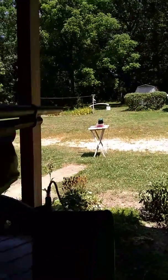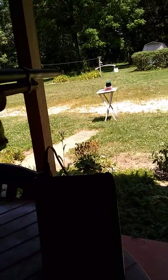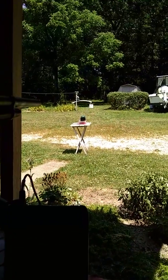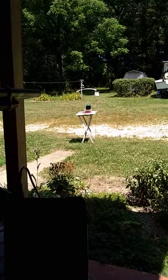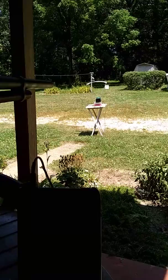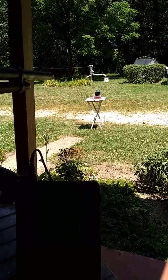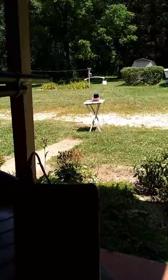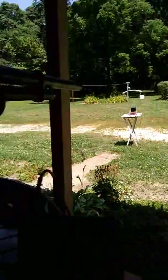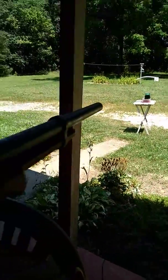They're all in one hole. I would say they're probably a 30 caliber hole — maybe, that's what I'm guessing — we'll measure it in inches. We're going to zero it out. We only shot five because the gun was shooting basically where I wanted it to shoot.